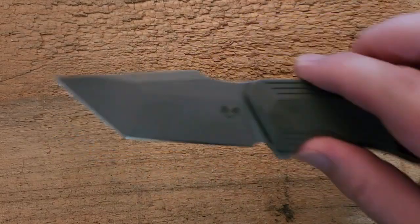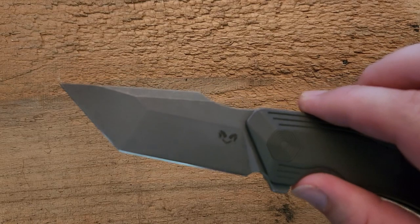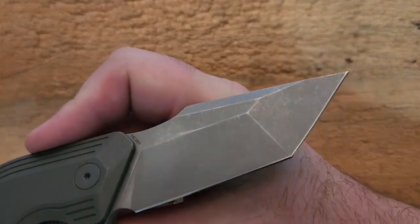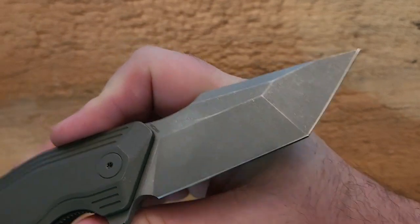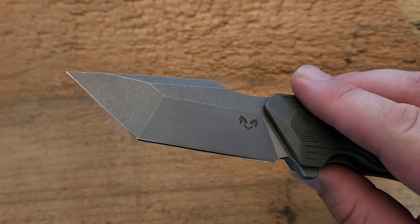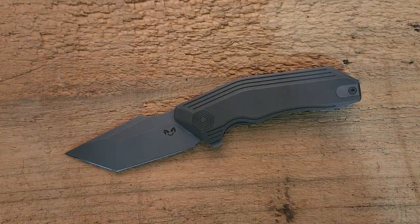Up front we've got a Tanto blade — this is just one of their many designs. It has a heavy stonewash on it. Really nice. Look at the clean finish and the way those various lines on the Tanto kind of come together. Really well done.